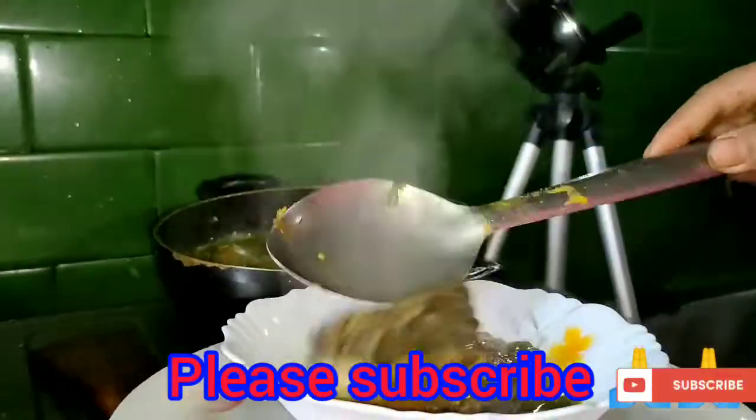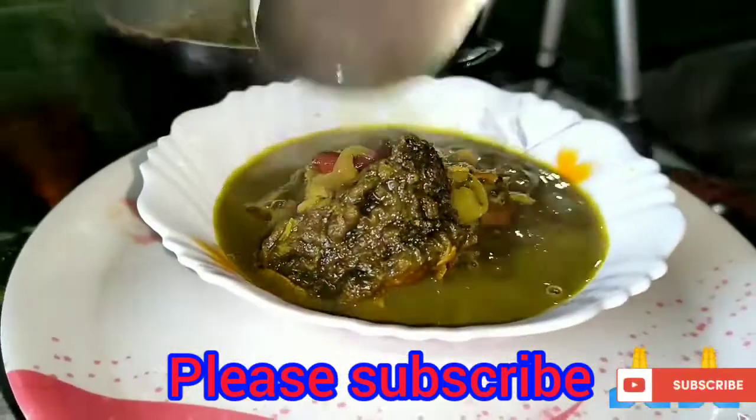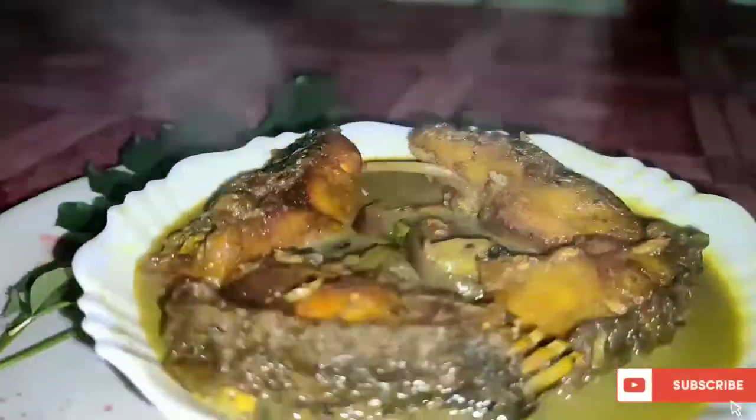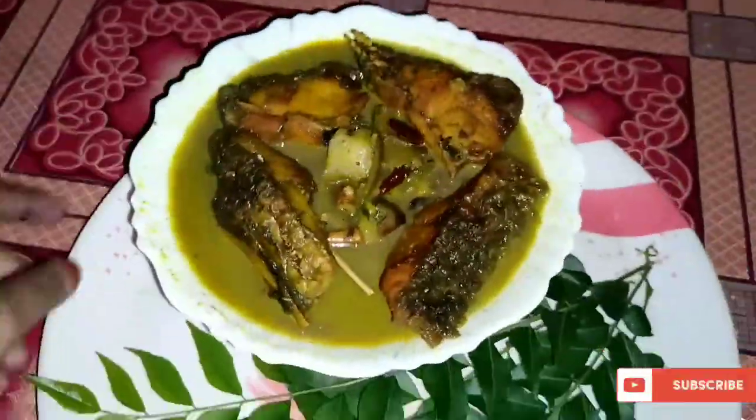Hello everyone, welcome to our channel. Today we will show you how to make a small pot.